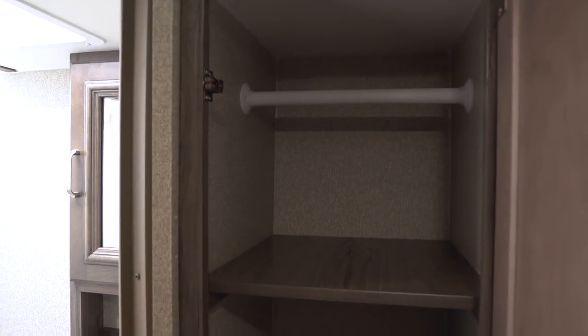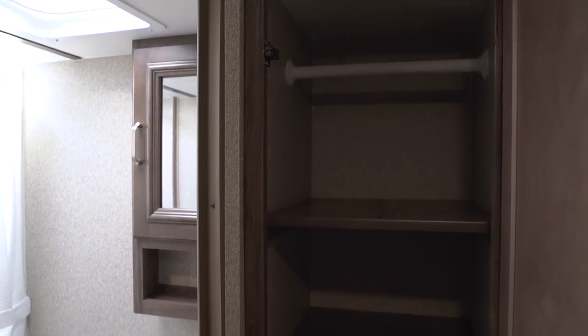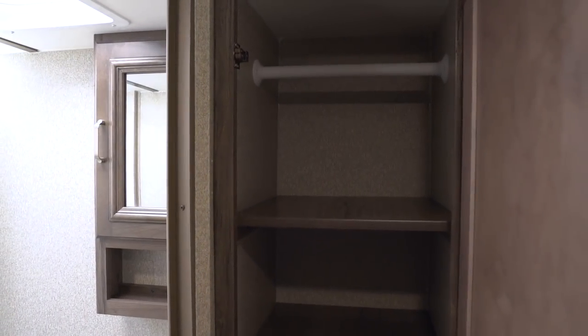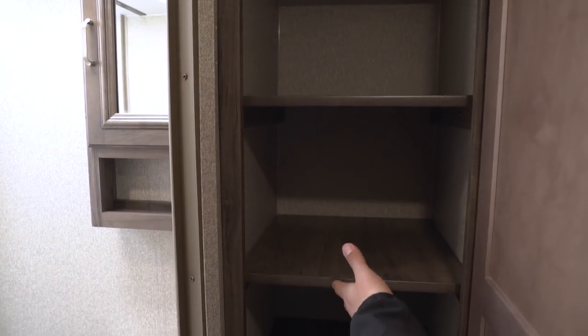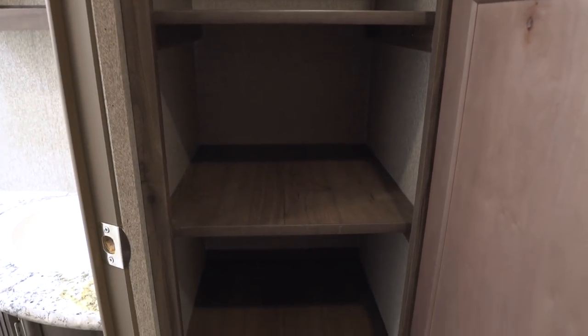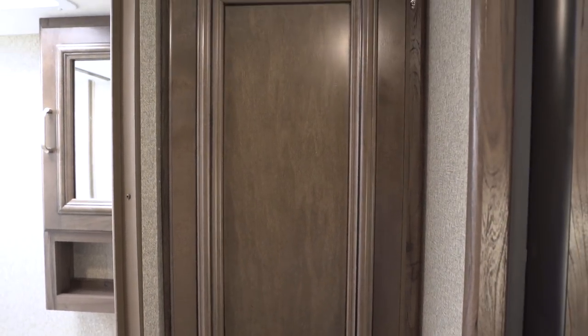Right outside the bathroom, take a look at this — it's another thing I really like about the Passport in general and in this floor plan. This is a great versatile storage space: you see the hanging rod going across the top in case you want to hang clothes, and you also have removable shelves, so you can take them out or leave them in depending on what you're bringing. It really allows you to customize it, and there's a nice stylish door on the front.